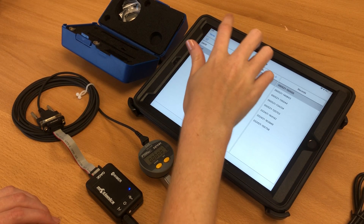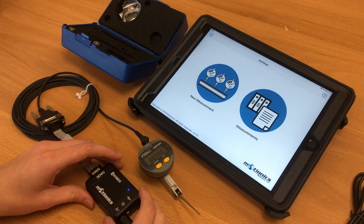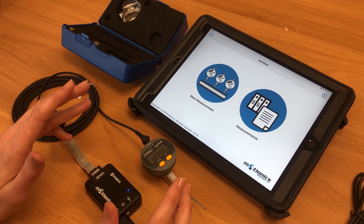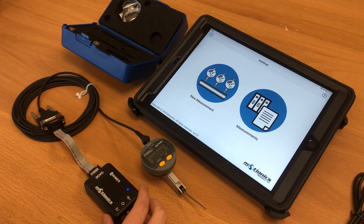You can export that data for later use. Wimer 2 can connect to a variety of Fowler and Sylvak instruments. You can see more specs and information on our website, as well as more information about multi-gauge. Thank you so much for watching.